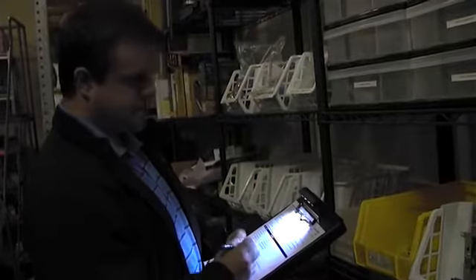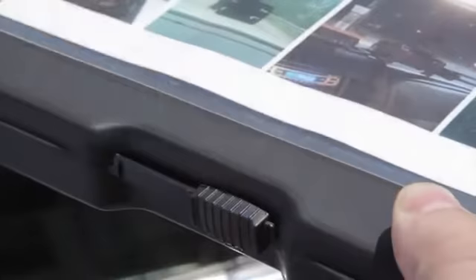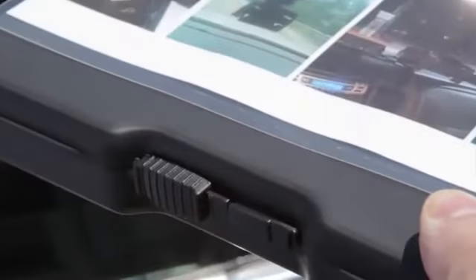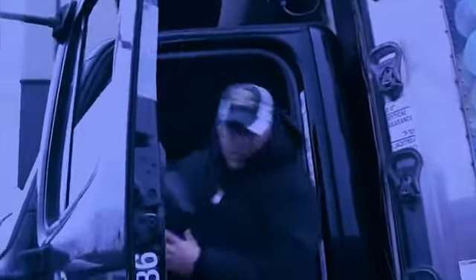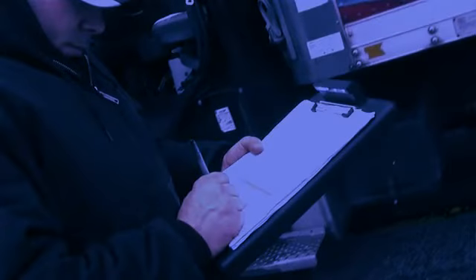It's perfect for checking your warehouse inventory in low-light situations. The Light & Write assures that forms and documents remain secure with its lockable clip. The Light & Write also manages documents while on the road in less than perfect weather and lighting conditions with ease.